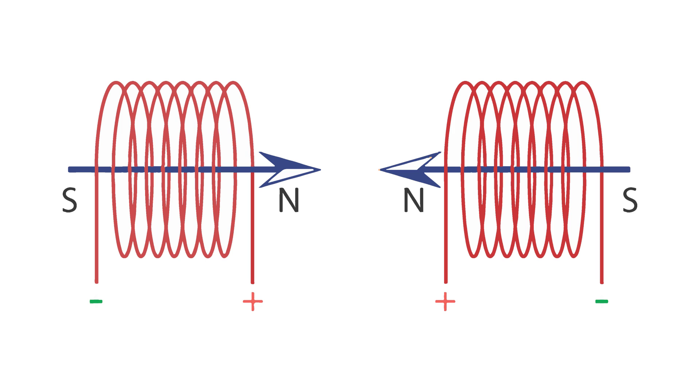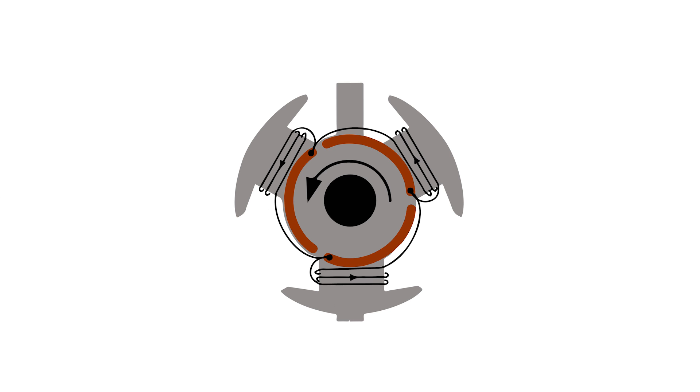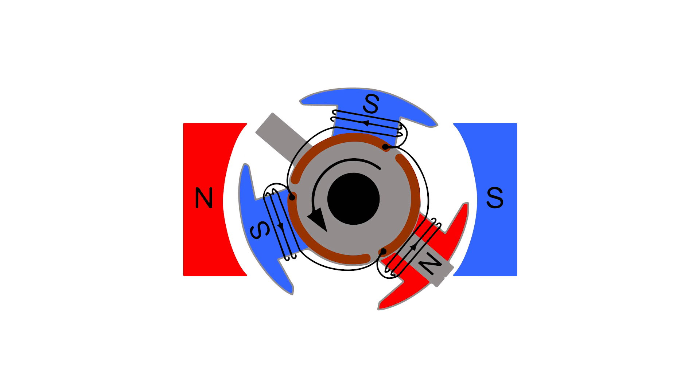If we reverse the polarity of the coil by either flipping the power source or coiling in the other direction, the poles also flip. If we take a rotor lamination with three teeth and alternate the direction the coil is wound, then the teeth will have alternating polarity. By adding magnets with alternating polarity to the stator, we now have multiple points of force that are attracting and repelling, causing the motor to spin.